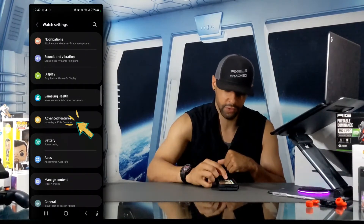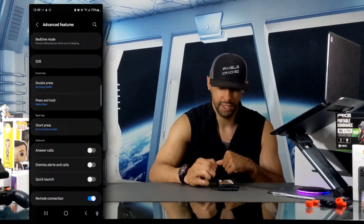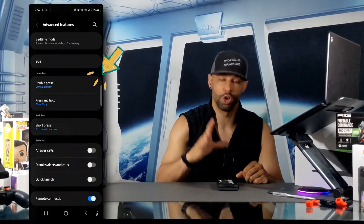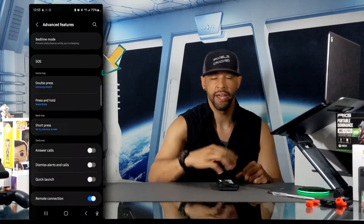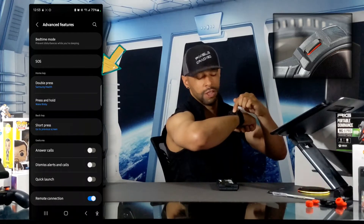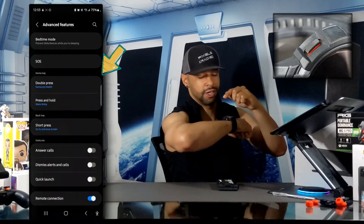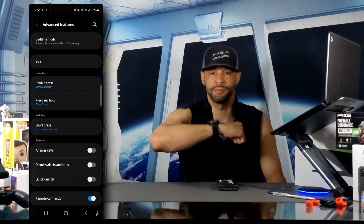We'll look for Advanced Features, which is going to be in the middle of the page, and tap on that as well. That opens another new page. Next, we're going to look for the section titled Home Key, which is towards the middle of the page. The Home Key is that top button on the Watch 4 Classic — you can also tell which one it is by the hint of orange or red trim around it.